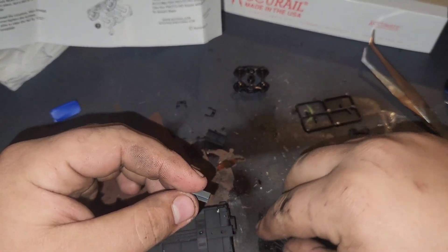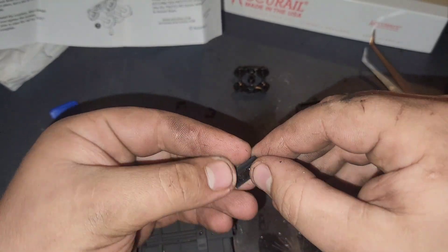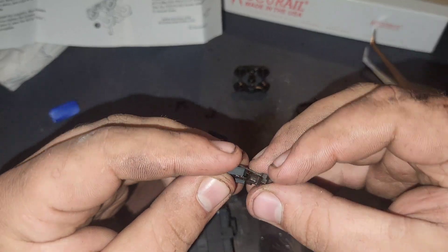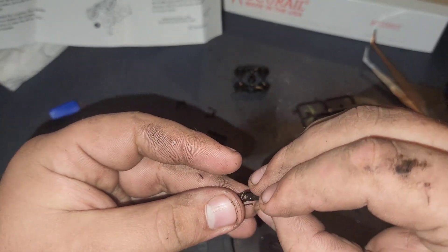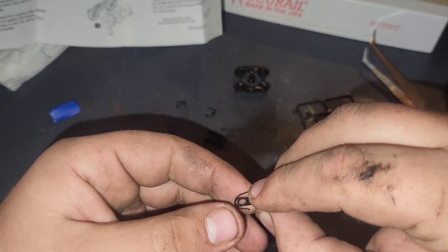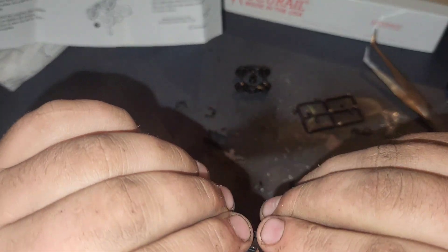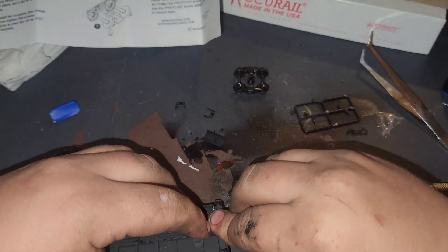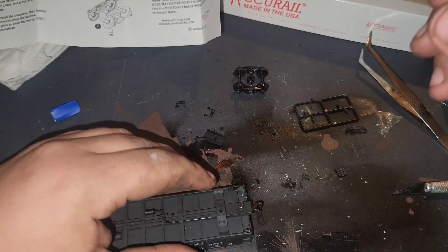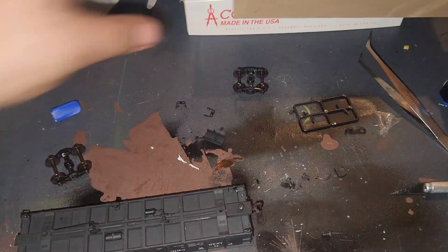The first thing we need to do is install the coupler with one side like so, and make sure we put these together the correct way. You take your screw just like so, and then you grab your screwdriver - mine is missing, let me go find it. Actually it's right over here. Take your screwdriver.